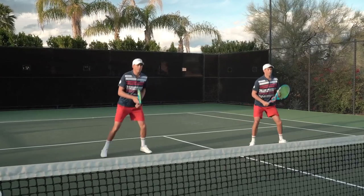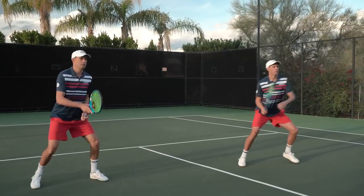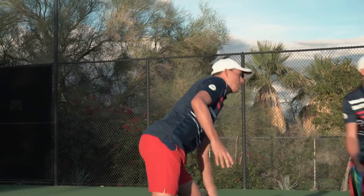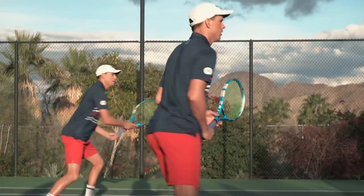The trend on the tour is mostly, believe it or not, stringing in the 40s. You have some players that'll go low to mid 50s. We vary our tension depending on the tournament; the climate affects how the ball travels. We string at 44 pounds, but we'll adjust depending on if it's hot or cold, and the stringer can sometimes make a difference as well.